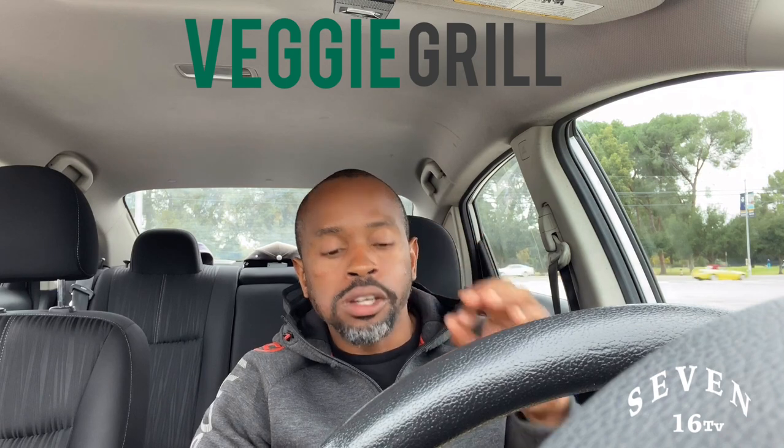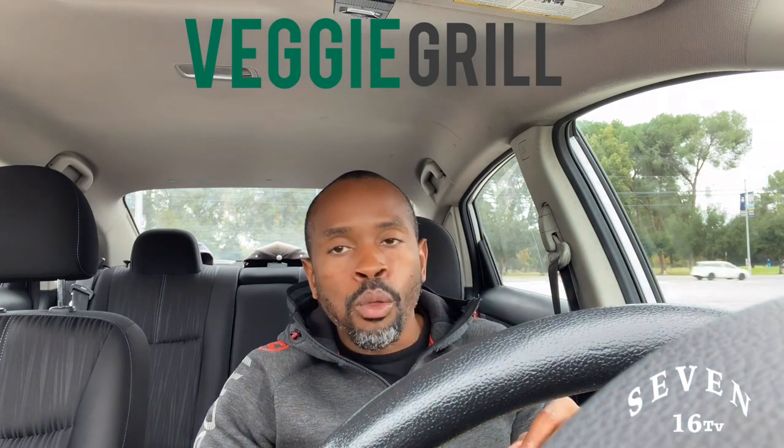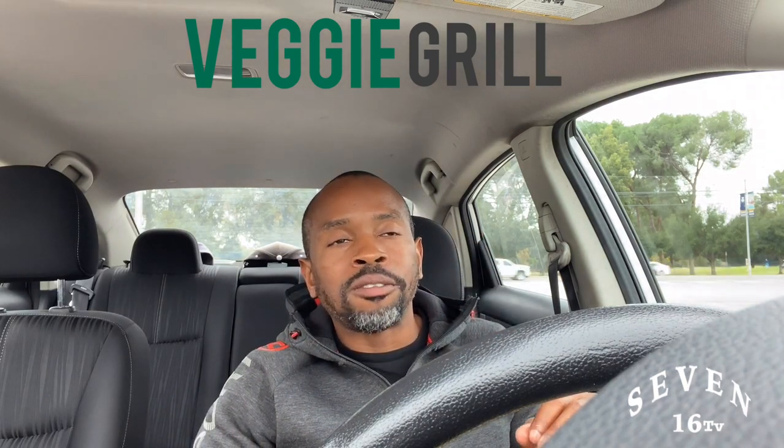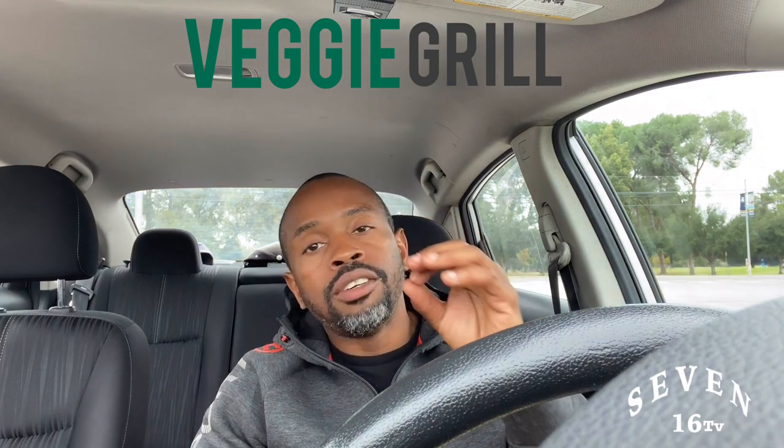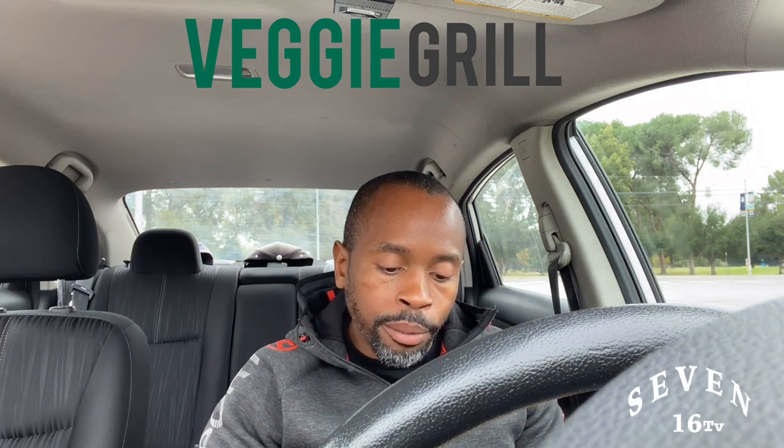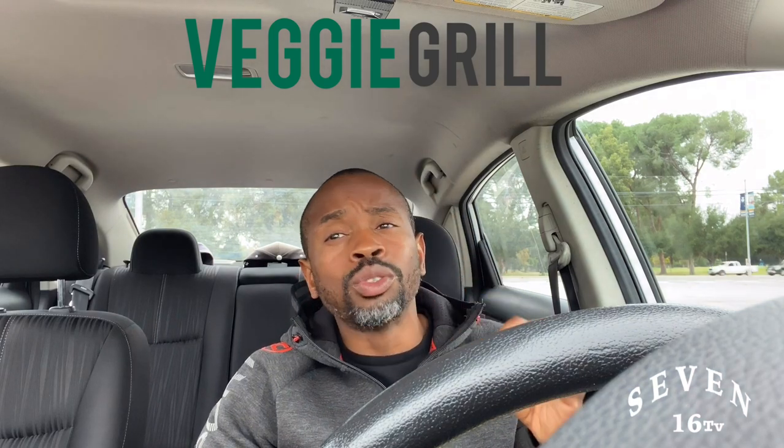You guys are lifesavers here in LA, for real. The texture is good, the flavor is good, and the mushrooms are delicious.